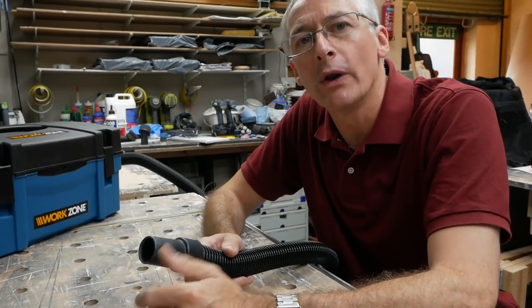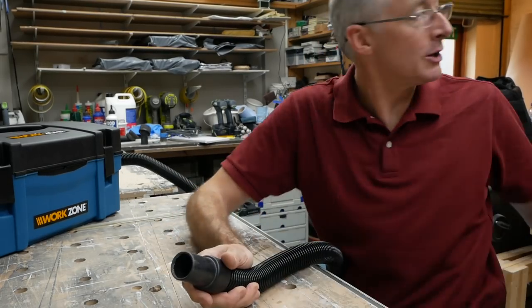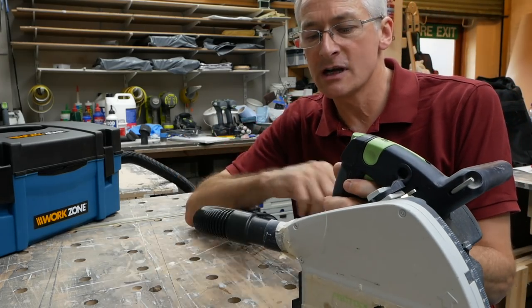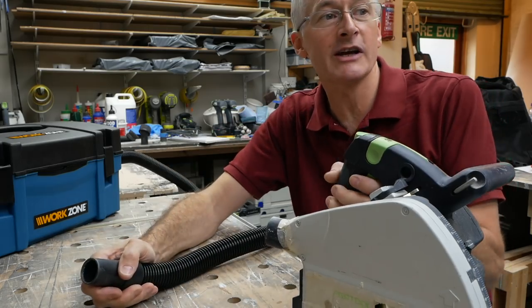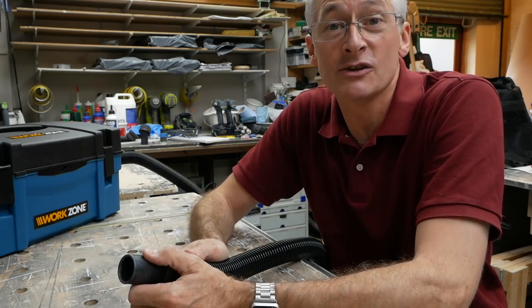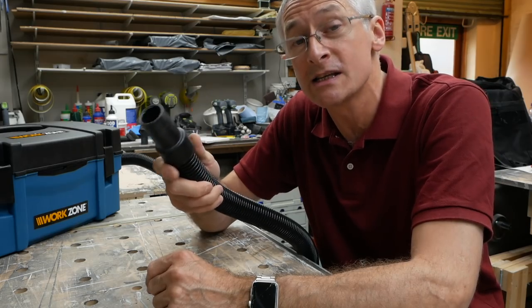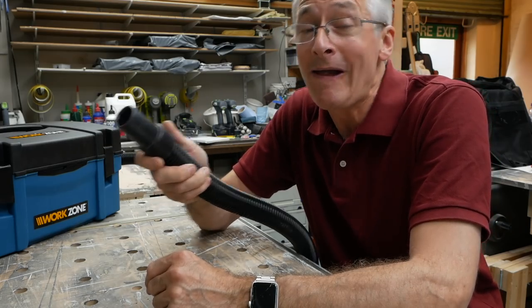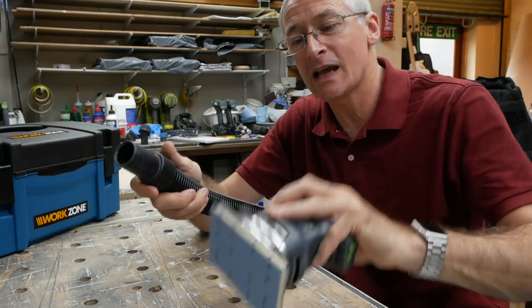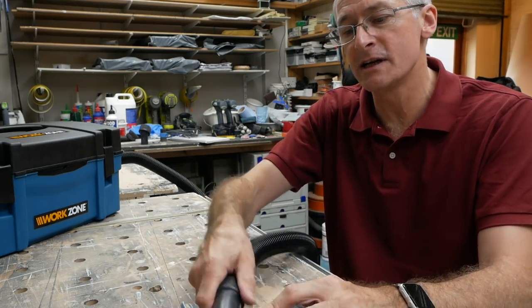Moving on — the Aldi hose, whilst it is not the best quality, fits remarkably well on a number of tools. It fits directly into the Festool track saw, my Titan track saw, my Trend T11 router, and my Festool OF2000 router. Basically anything that has a rigid round dust port, it fits into really well. Unfortunately, what it doesn't fit into particularly well is the round dust port on the sanders — it's just a little bit too big, a little too loose to make a decent fit.